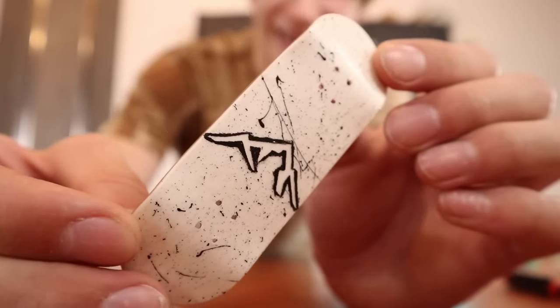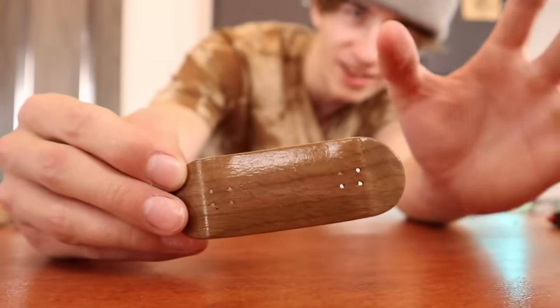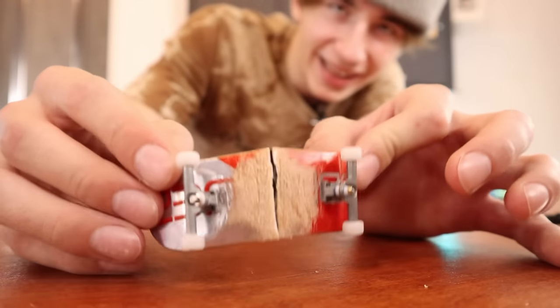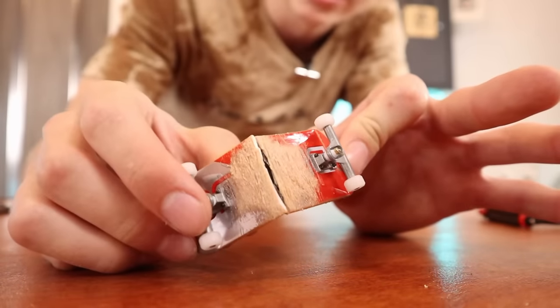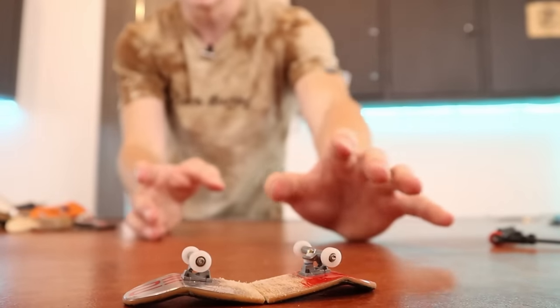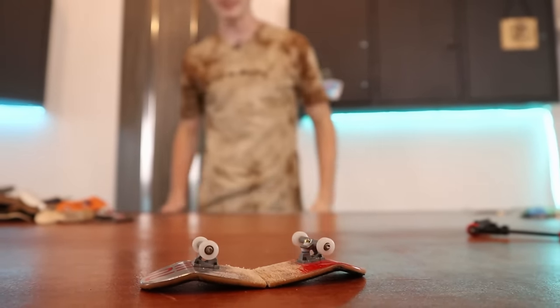I made this board probably about two months ago and it's kind of cool. I made this board about two weeks ago for a school project so it's not the best board. This board is actually from a video I didn't end up posting — I did probably a thousand ollies onto a saw blade to see if it would actually cut the board, and it turns out it does. I'm a little bit scared it would get taken down because it's kind of dangerous.